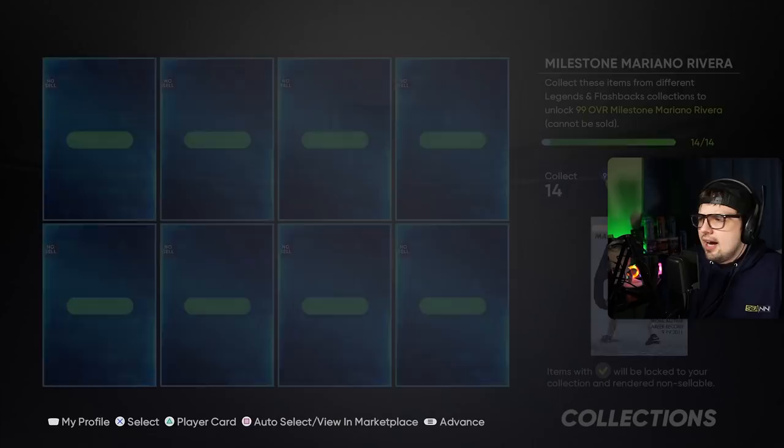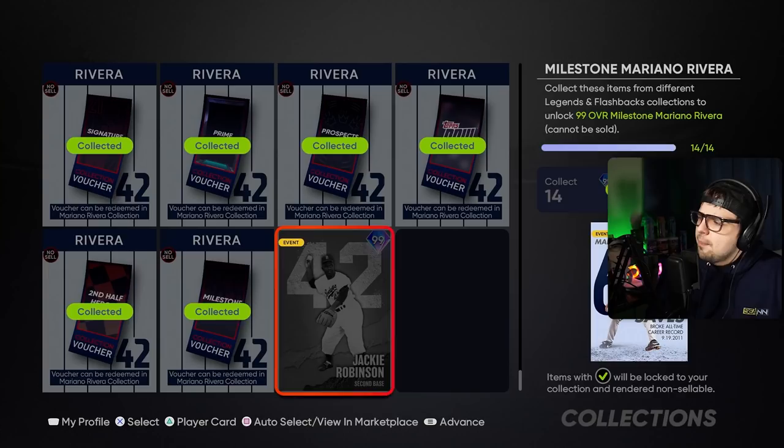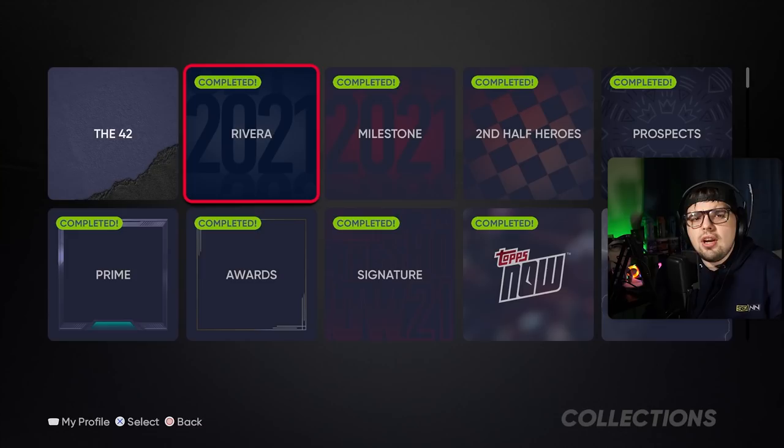Today I was able to finish up the Mariano collection and got 11 of the vouchers. I didn't get Jackie because that's very expensive, so I passed on him. But I got all the other vouchers needed and got Mr. Rivera. Now that I've summarized my experience, I'm going to use the knowledge I gained to give you guys some general tips and pointers to help you get this done your own way — even if you have a lot more work to do than I did.